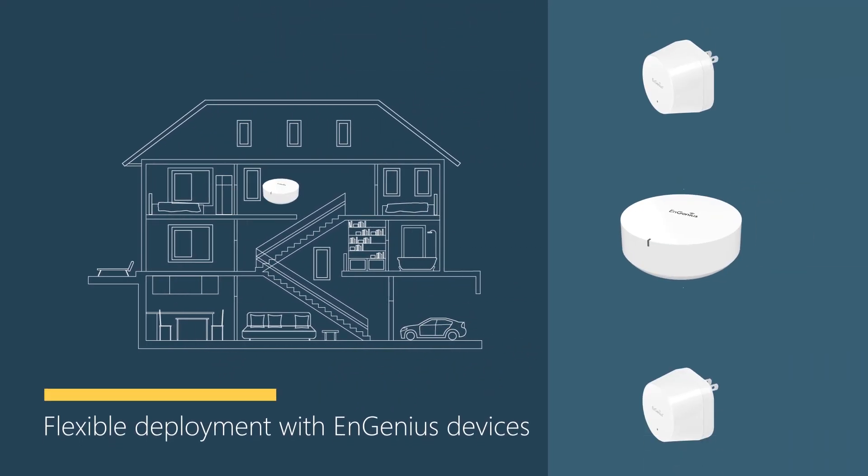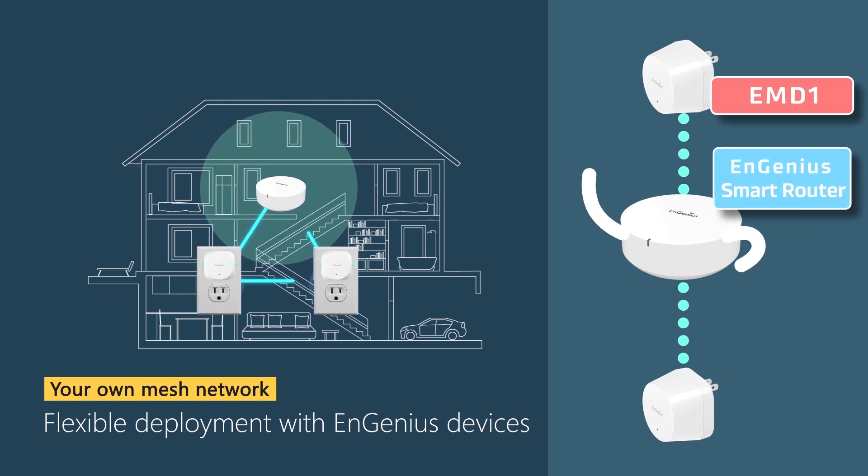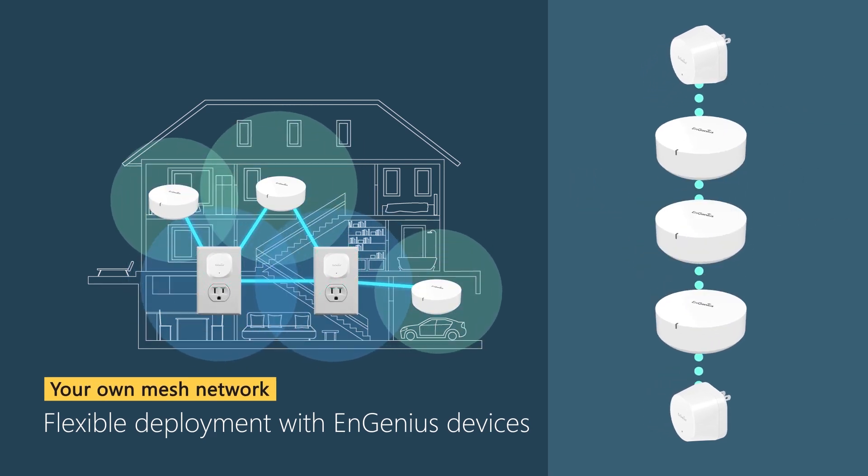And with the EMD-1 Mesh Dot, you can combine with the EMR Smart Mesh Router to create your own plug-and-play extendable mesh network.